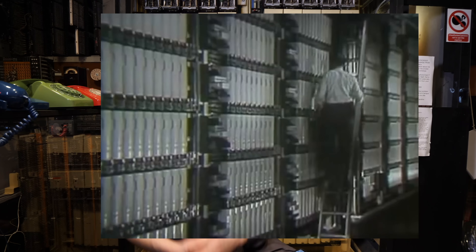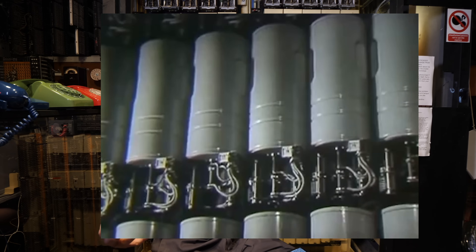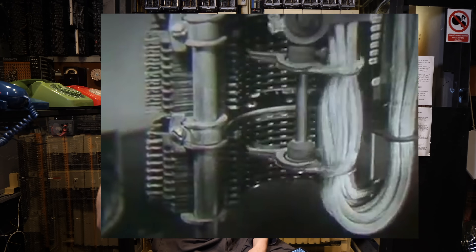I never really put a thought into what actually happened between two phones. But when I found a demonstration video on YouTube of what actually went on, I'd never seen anything quite like it. A flick in my brain switched and it was like, oh no, this is going to have to be seen through.